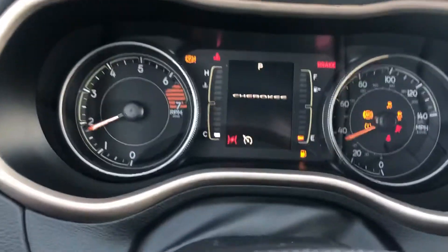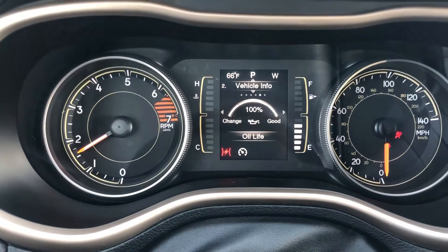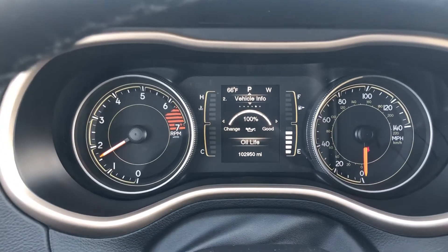Turned right over. One hundred and two thousand nine hundred and fifty miles on it.